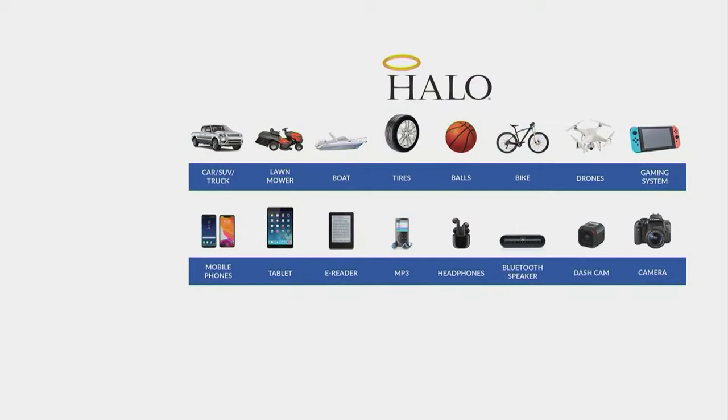Here's what it charges — and it's so many, we had to make a graphic for it and even that can't fit it all. So: trucks, lawnmowers, boats. I'm going to throw in school buses and tractors because yes, we've taken phone calls from those. Inflating tires, sports equipment, bikes. It charges drones, cameras, dash cams, Bluetooth speakers, computers, mobile phones, tablets. And I was going to say a partridge in a pear tree, but it's not going to feed the partridges.